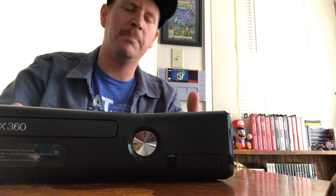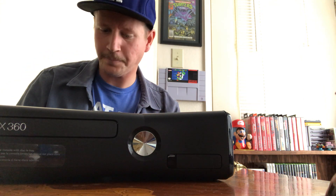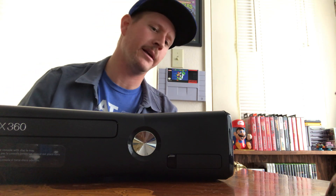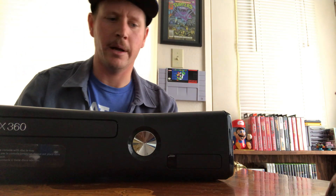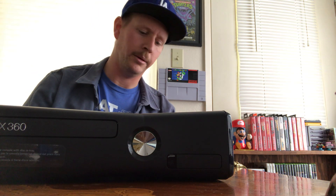Welcome everyone to Glaze Game Gestures episode 12. I'd like to talk about the Xbox 360 — I have a black Slim version. I bought this on OfferUp probably about 2-3 months ago for $20. These things are going for super cheap right now. It's two consoles prior to the newest one out, but there are still great games on this thing.